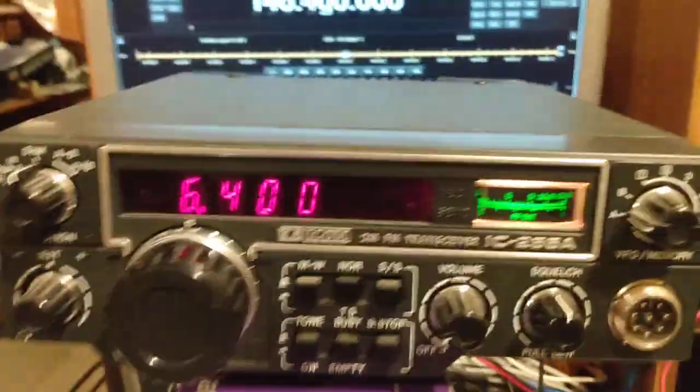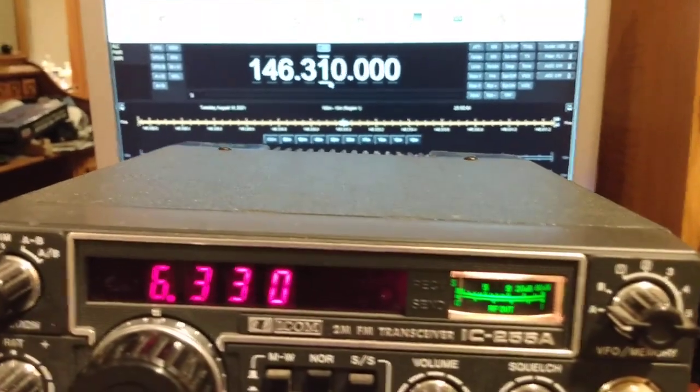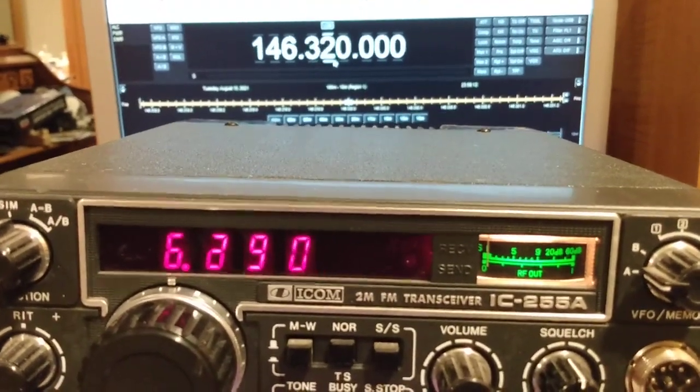So anyway, there's Ham Radio Deluxe in the background, and as you can see, I'm controlling the frequency with the interface.